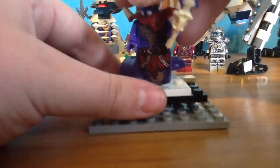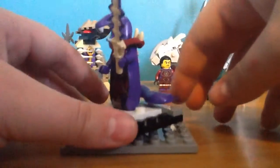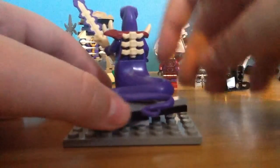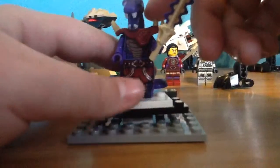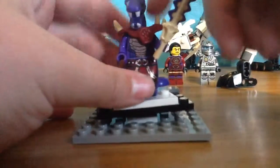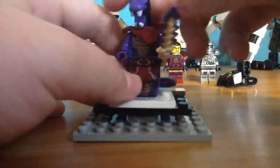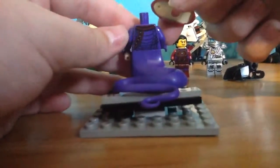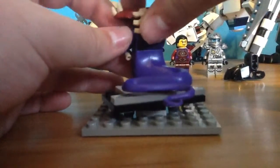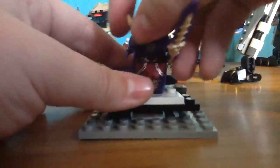The next and final minifigure we have here is Choprai — Choprai or Chopra, whatever you want to call him. I like the chest piece that they use here. He's got the Anacondrai sword. Now I'm just going to remove that so you can see the back printing — not much, but it's worth noting. That's all the minifigures; let's move those aside.